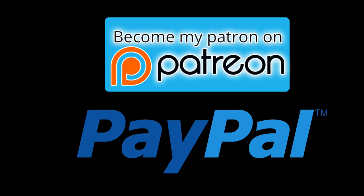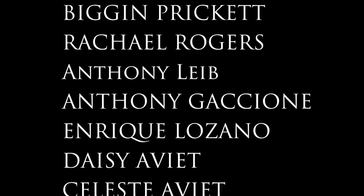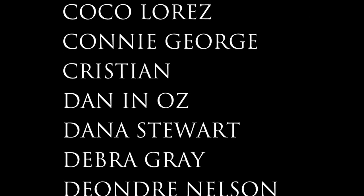A great big thank you as always to all my supporters on Patreon and PayPal. Without you guys, Gretchen's Bakery would be a distant memory. So thank you, thank you, thank you.